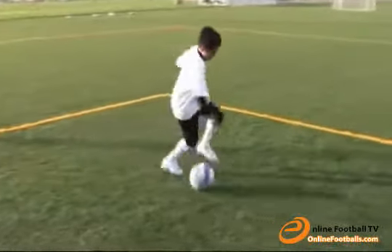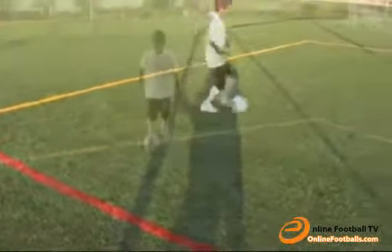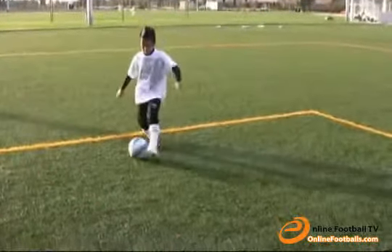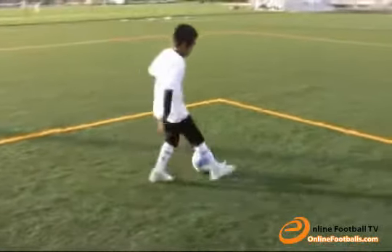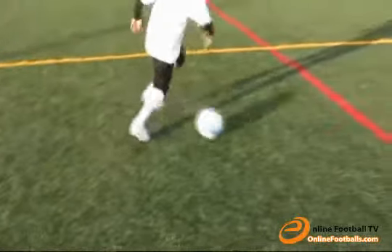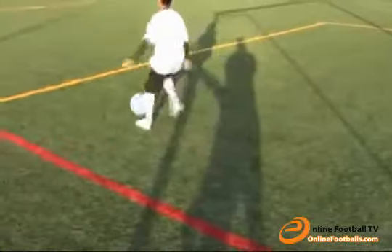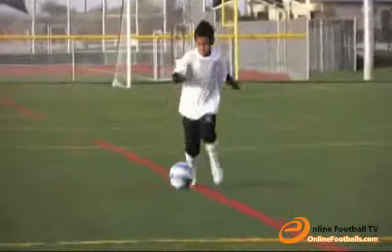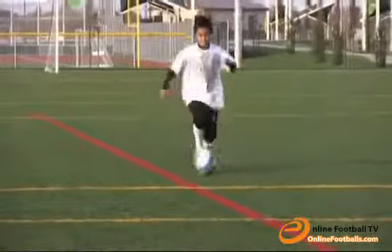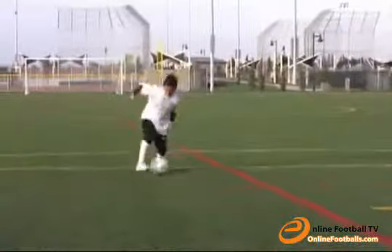Now move the ball one way and drag it the opposite direction. Here is a fun one — stop the ball with the sole of your foot without putting that foot down. Tap the ball with the opposite foot; you kind of have to skip in order to tap it.